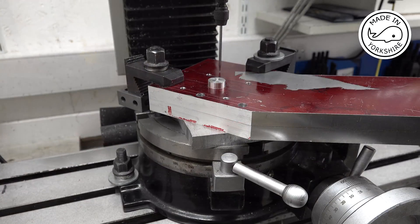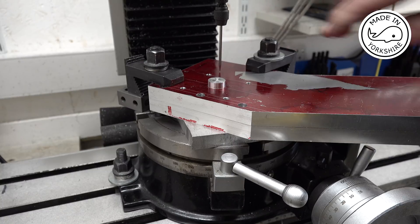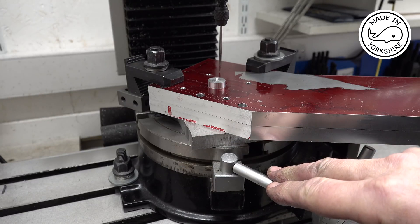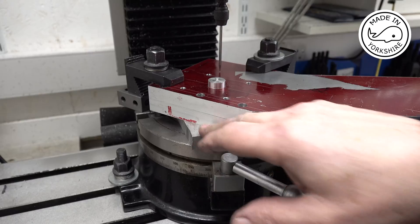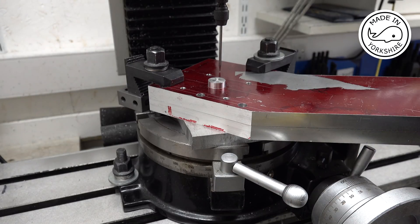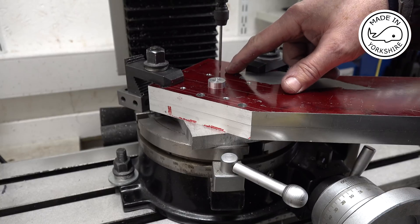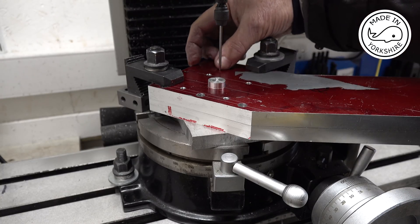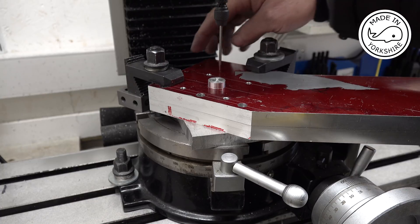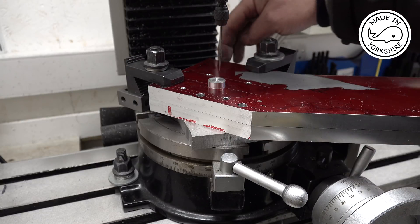The final thing to do is to put a radius on this corner here. It's the first time I've used this rotary table — it's 8 inch in diameter — and I've struggled to actually lift it from the floor onto the table. I should have used my lifting table to be honest. But anyway, I've centred the table and then centred the part on this position here, which I think is 40 millimetres from each edge. So now I can move the table towards me and start cutting this radius.